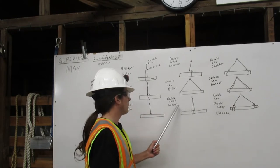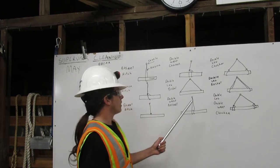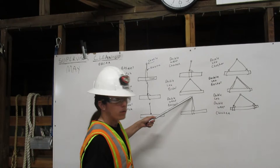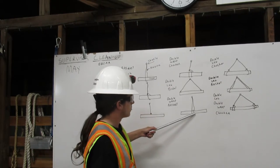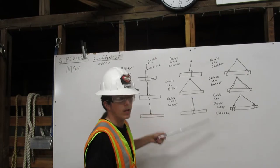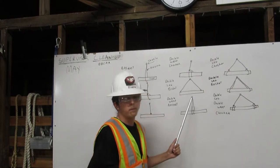Next we have a double wrap basket hitch. Our rigging comes down from the shackle, goes along the load once, twice, and goes back up to the shackle. That's a double wrap basket hitch.